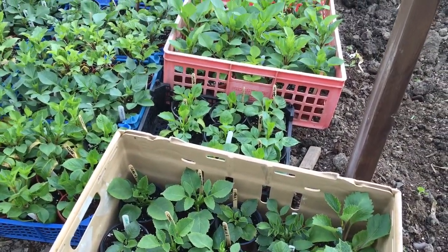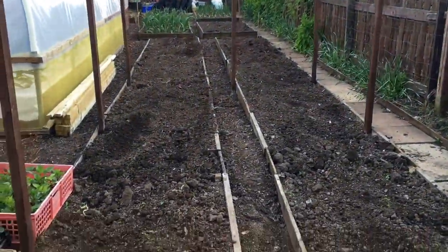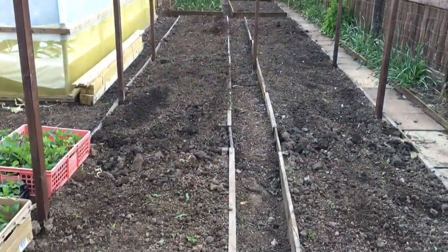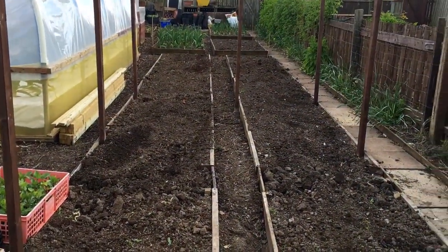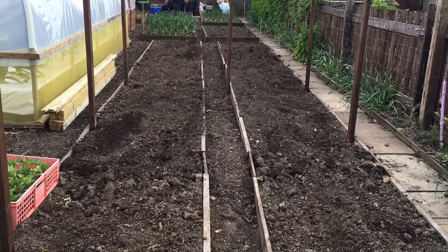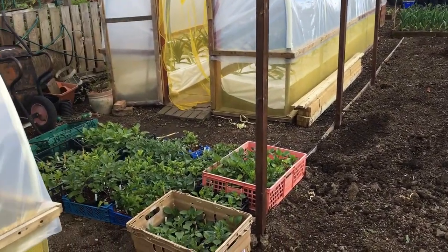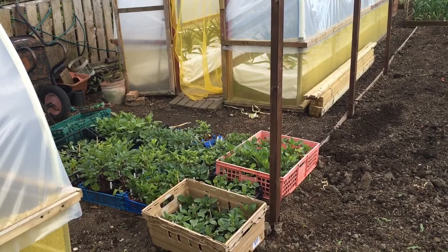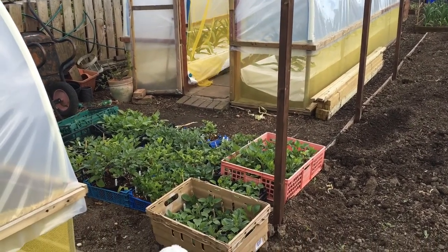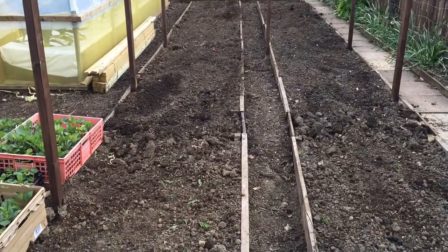Moving over to the ground - these are the two beds I'm using, nice long beds about 18 meters by 1.2 meters wide. I'll get two rows in each bed and should get around 120 plants in there. Also the bit where the dahlia is sitting now should give me two rows and around 20 more plants.